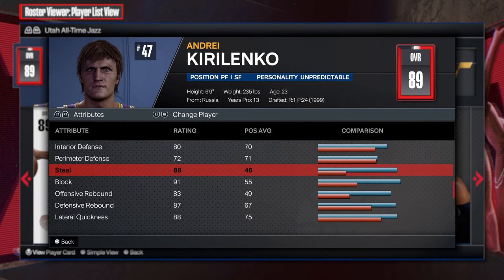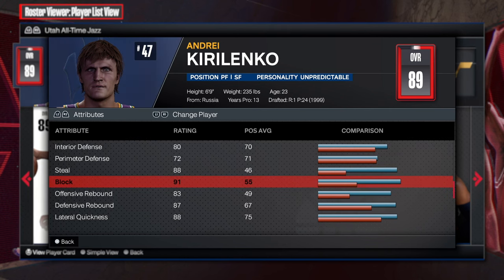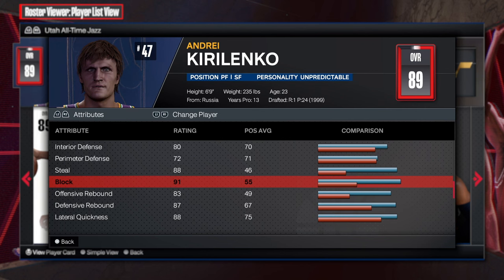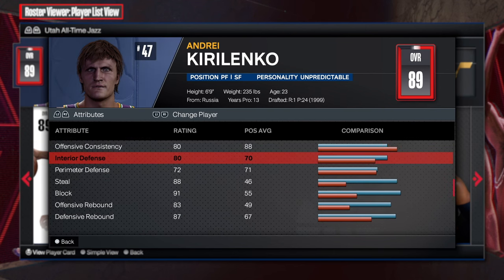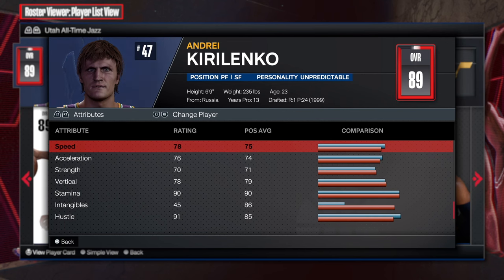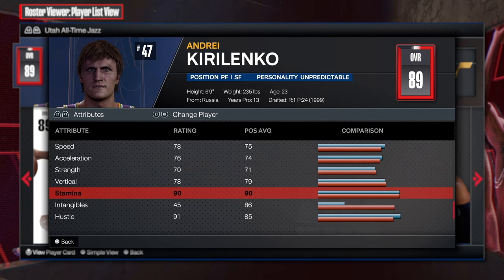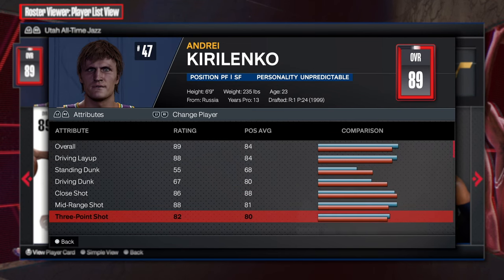Now we're looking at the defense. We know AK-47 had great defense. Look at that steal at 88, 72 perimeter, 80 interior. That block is a 91 — why not just go 92 for anchor? So that's going to be nice, and then the rebounding is also going to be there. This is going to be an insane build. 6'9" just going crazy. Now looking at the physicals: 78 speed, 76 acceleration, 70 strength, 78, and 90 stamina. This build is looking real crazy.